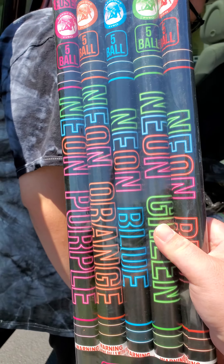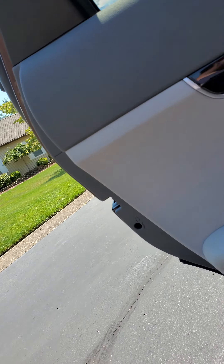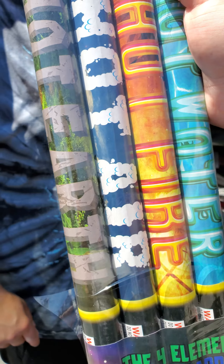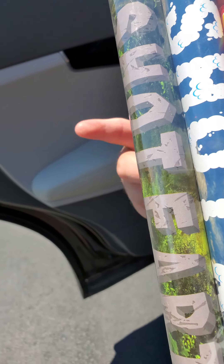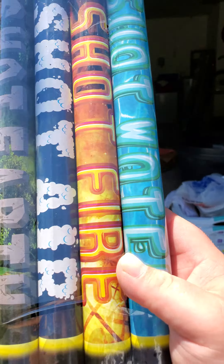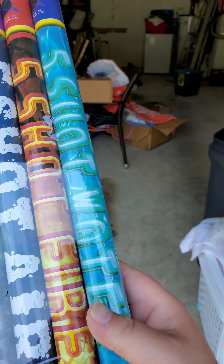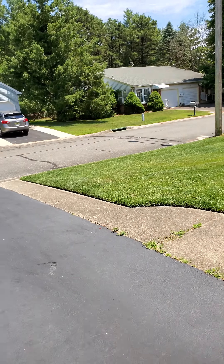We're also going to showcase the five-shot Elements candles — the four elements: earth, wind, air, and fire. You get four out of the Elements pack. We're gonna cut this off — these are by Planet X. The other ones we showed are by Hardcore Pyro. Alright guys, we're gonna cut this off and come back for part two soon.